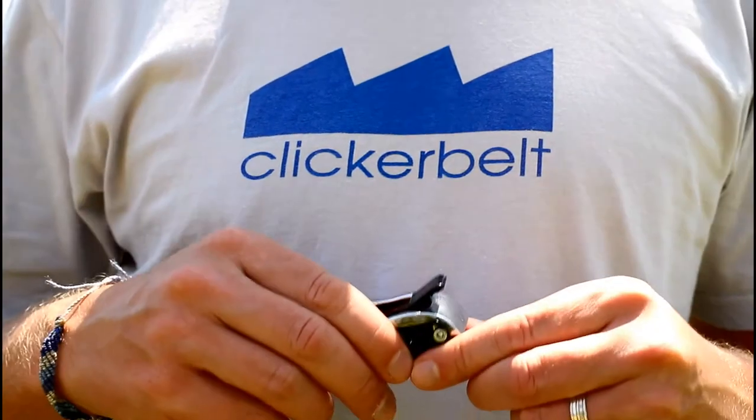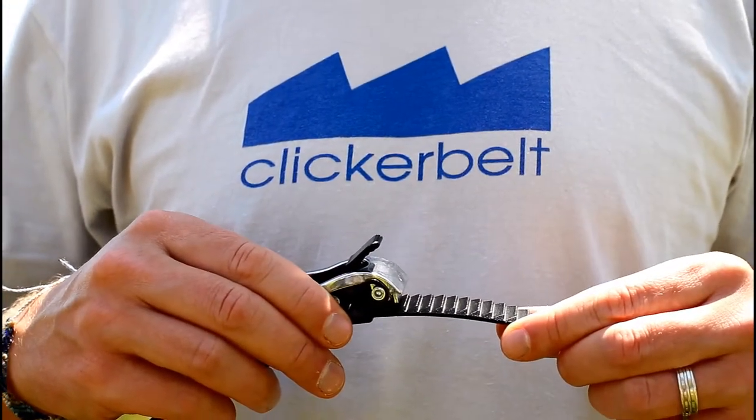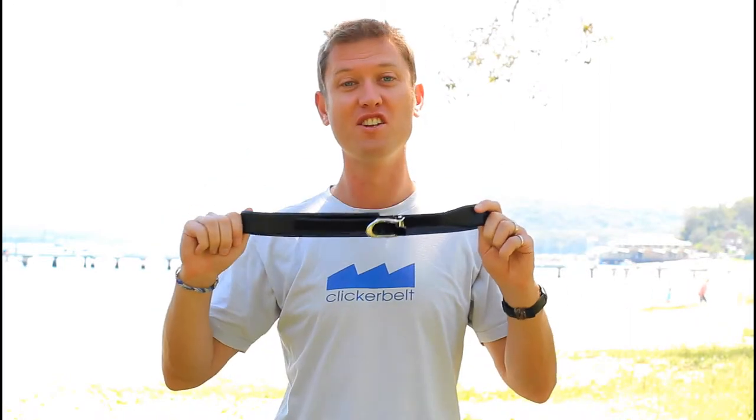It clicks, and that's why it's called Clicker Belt. It's fun. Belts with holes and buckles are old-fashioned and boring. Clicker Belt is fun and unique.